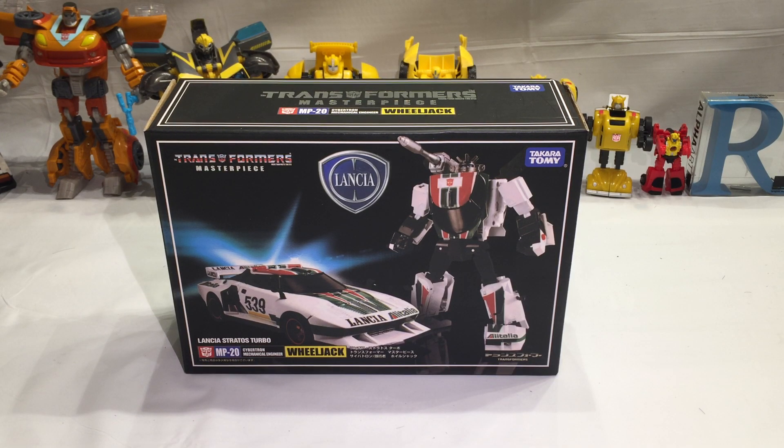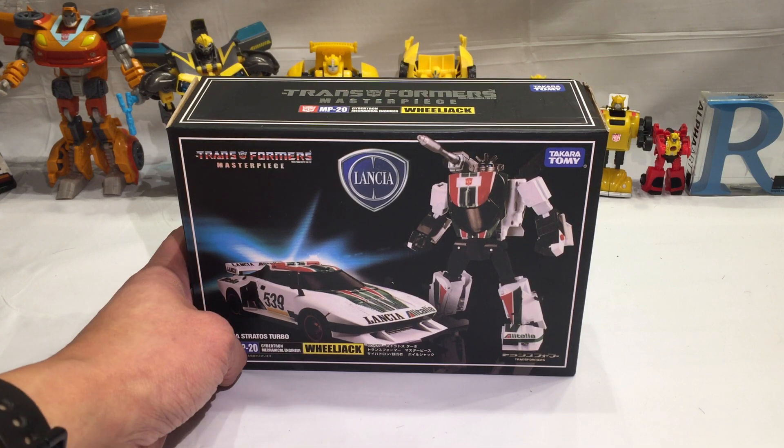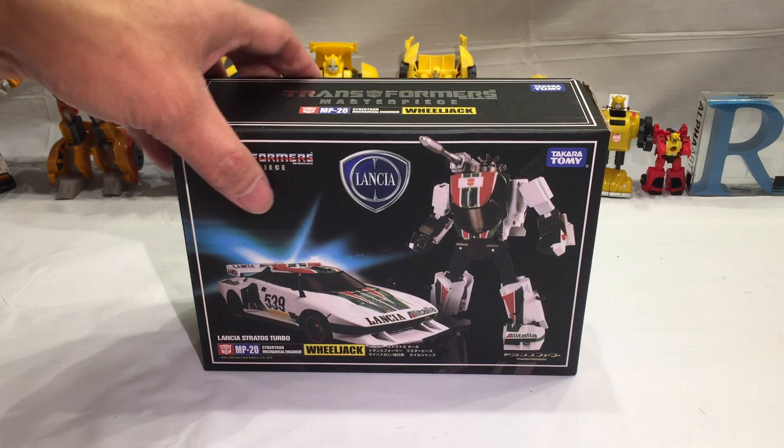Welcome to another episode of Ronji.com's Garage Shale Transformers Toy Finder, or GSTF2 for short. It's the new show. In this episode we're gonna take a look at what I think is a KO Wheeljack — sorry, Wheeljack. Let's take a look inside to see what's inside.